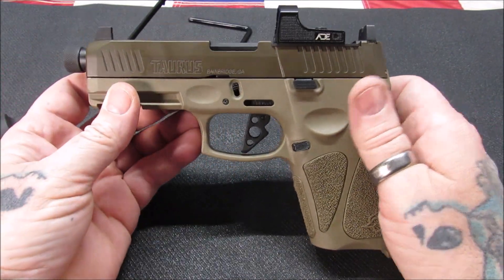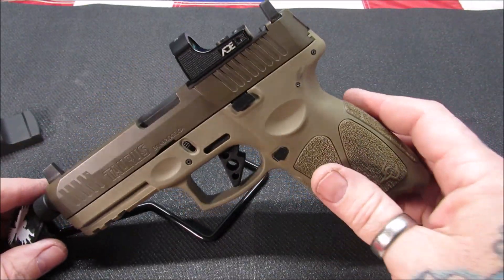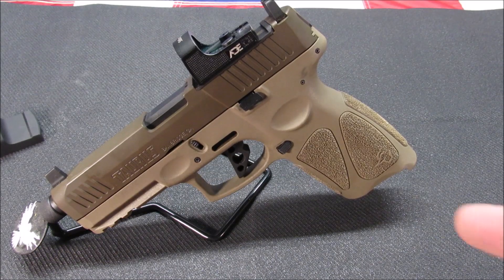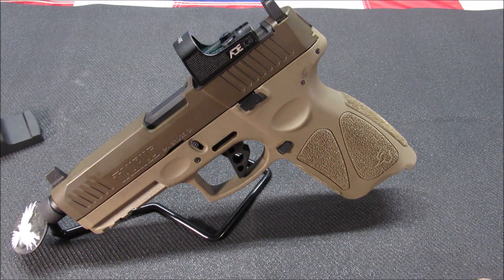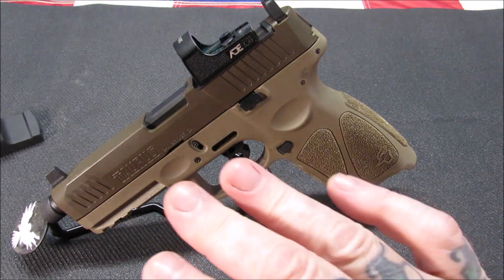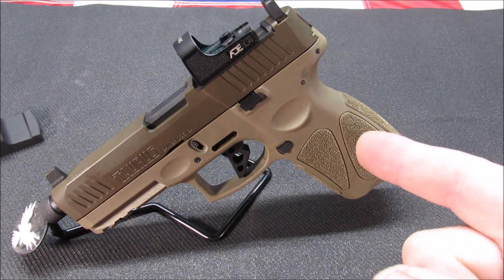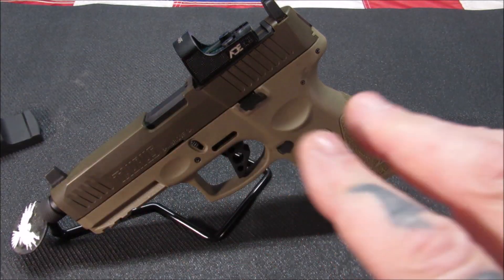I might go ahead and stipple that on both sides just for some better reference points. As far as the trigger goes, I would definitely take the time to get the Keep Tinkering trigger and put it in your Taurus G series. I'm going to finish this off with some more shots at the range testing this trigger out. It worked wonderful, I had no failures with it. Always remember to keep blowing the smoke.